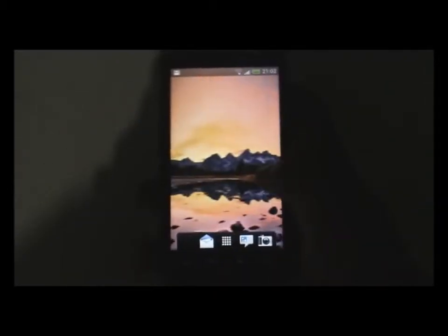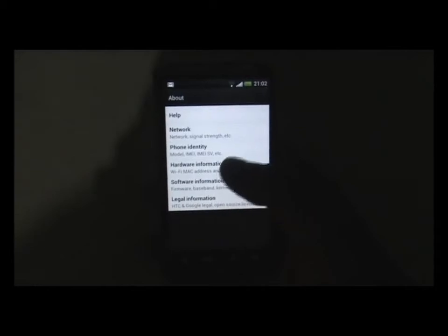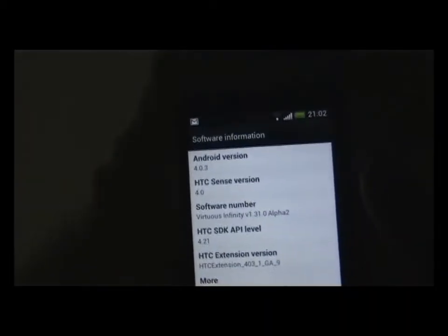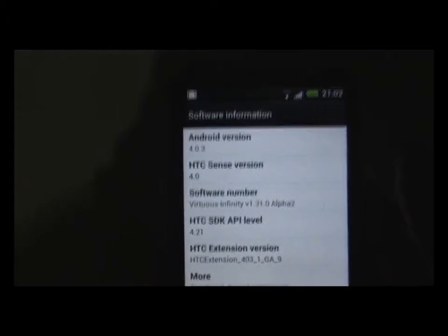The ROM is very fast, smooth, and stable. First let me show you what I'm running — Android version 4.0.3 and HTC Sense version 4.0, Virtuous Infinity Alpha 2. In the settings panel you can see the effects right here, which is pretty cool.